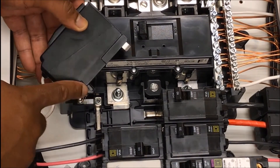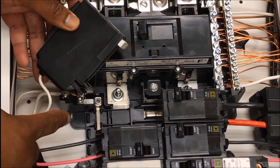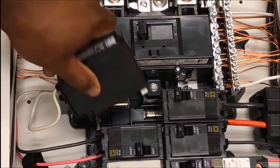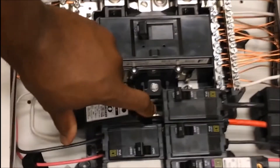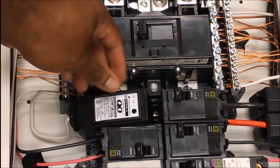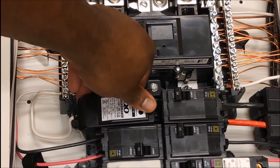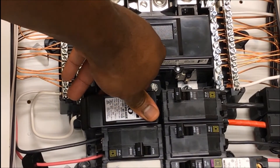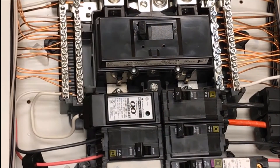The plastic clips on the back side of the surge breaker will snap onto the metal or plastic railing in the load center. Press down firmly, then rock the surge breaker forward, snapping it onto the bus firmly.